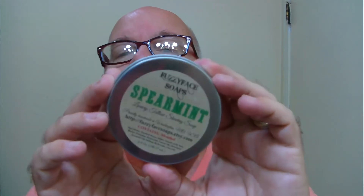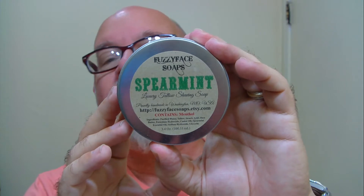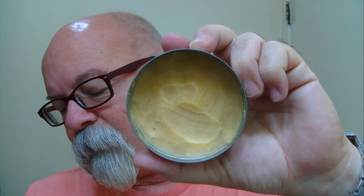Morning folks. Today's soap is brought to us from FuzzyFace Soaps. This one is scented spearmint — it's a tallow-based soap. That's what it looks like there inside the tin. This one started out at 3.4 ounces, and it does contain menthol. It smells just like spearmint; it's a really nice scent.